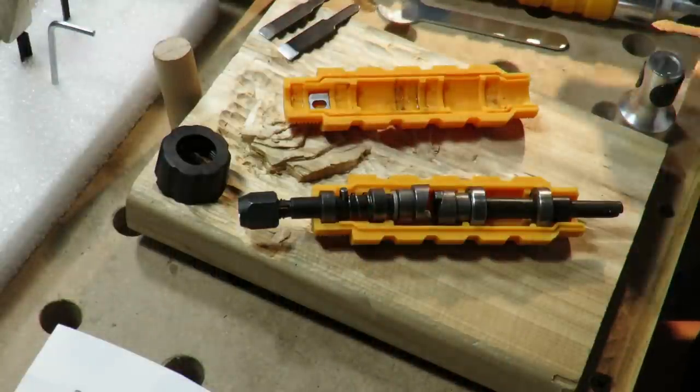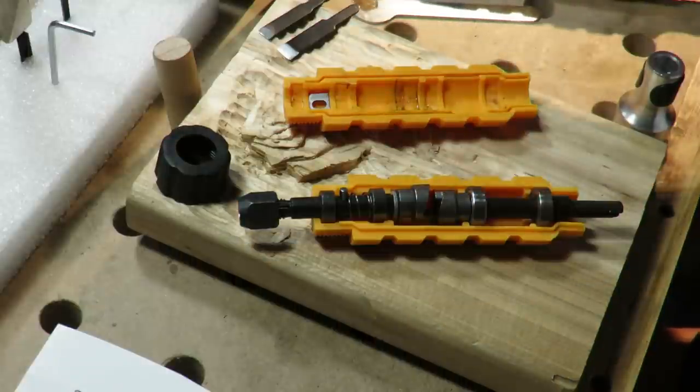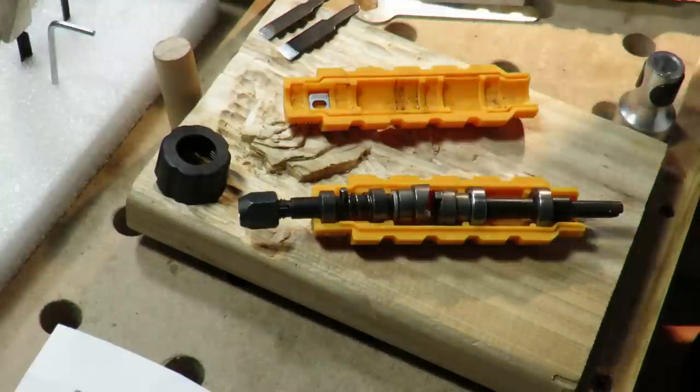So I decided to go ahead and buy the whole unit, which came with the drive, the line, and another chisel. That's fine with me. I got a few chisels — I can put a gouge in one and a parting tool in the other. So I like that.